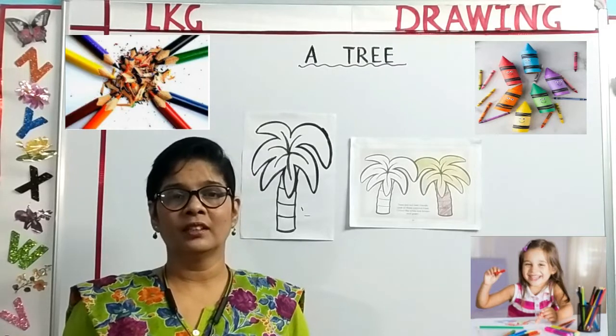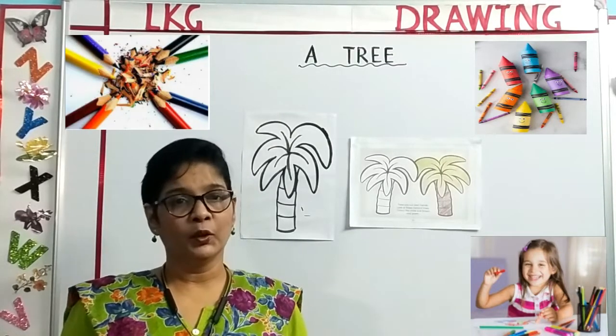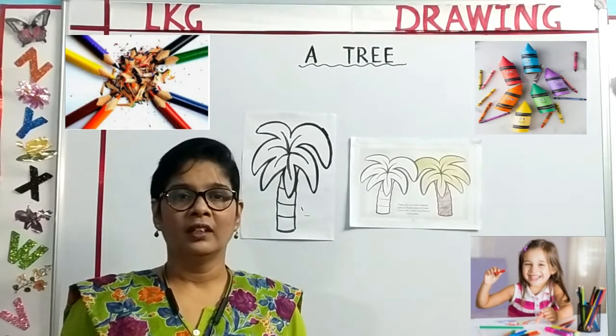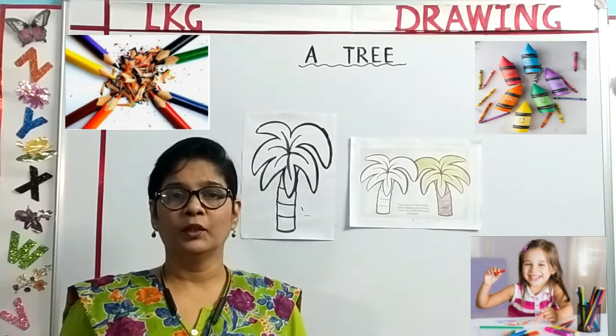Try and stay indoors and be safe. Today, I am going to show you how to color a tree. But before we color, let me tell you a few things about a tree.